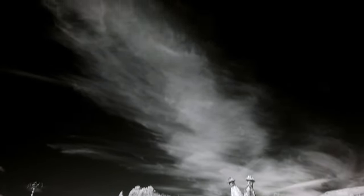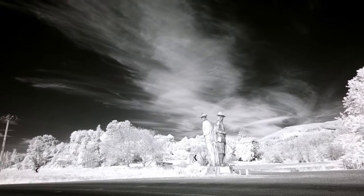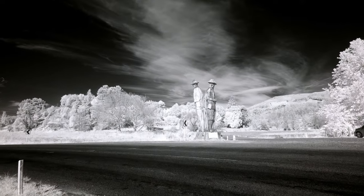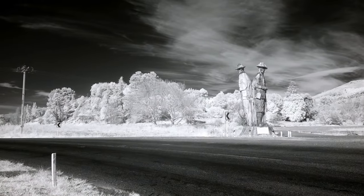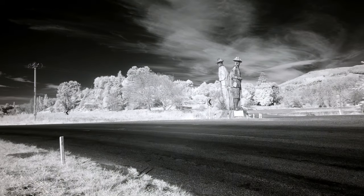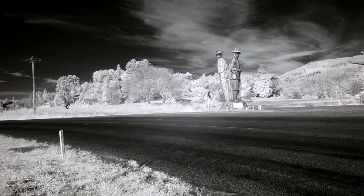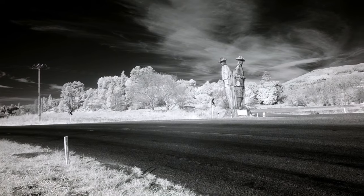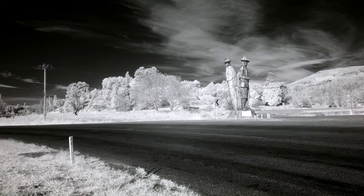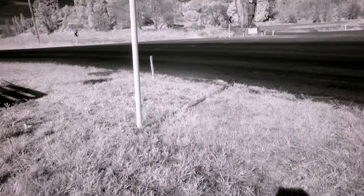I'm absolutely loving those clouds in infrared — they look good in normal light but in infrared they're completely different. I shot that one on video first to see how it looked before going for the still, and I think it's going to look pretty cool. This is a good angle — all we have to do is wait for another vehicle coming down the road.